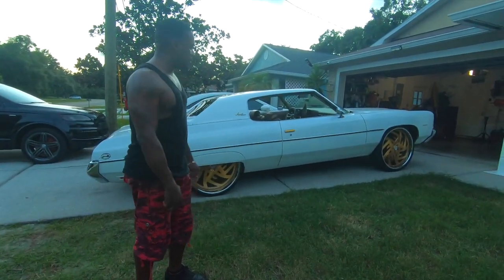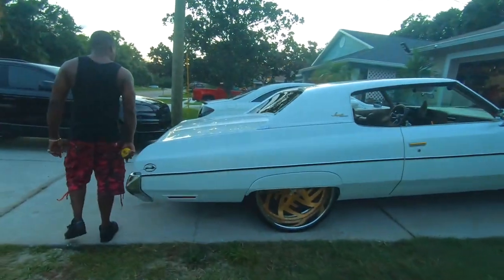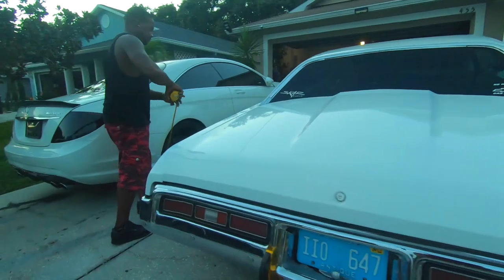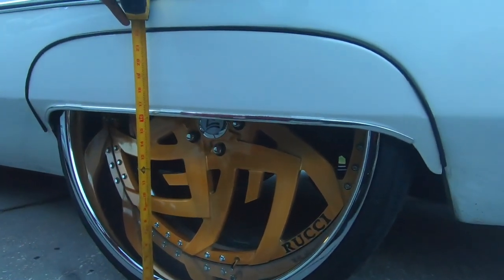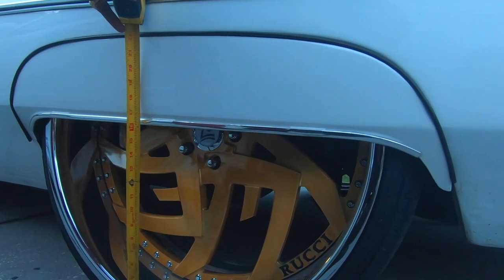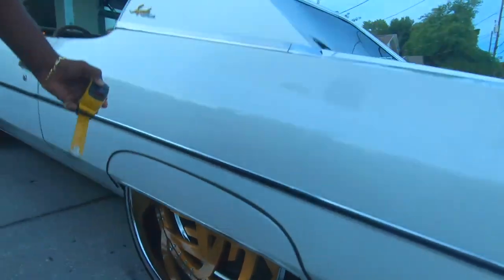The squat's looking good. Let's see how low we got it. We got it at pretty much 16 and a half inches — more like 16 and a quarter. Either way, we're going to see how it rides.